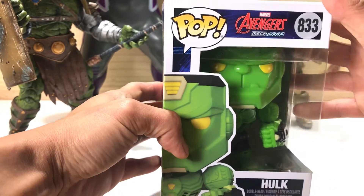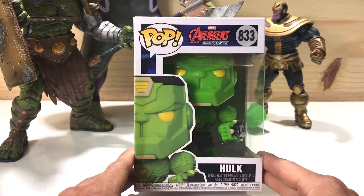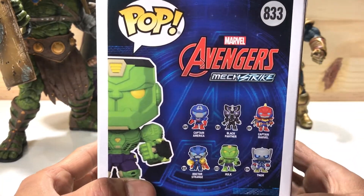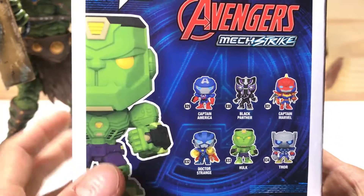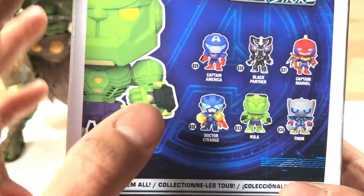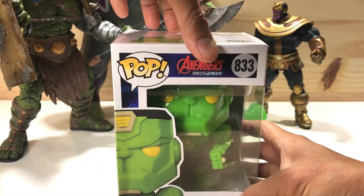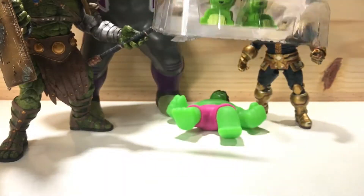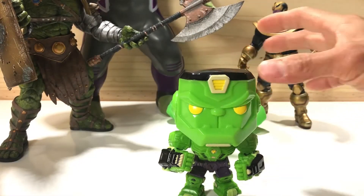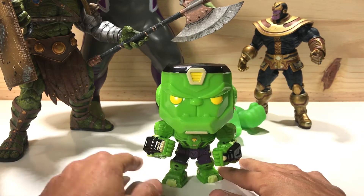Next let's check out this Funko Pop Hulk. It's called the Marvel Avengers Mech Strike, so I guess they got Hulk looking like a robot. Pretty cool. I've always wanted to check out one of these Pop toys. There's a few you can collect: Captain America, Black Panther, Captain Marvel, and Doctor Strange in the Avengers Mech Strike Pop series. This is number 833. Let's take him out the box. Okay, that's pretty cool. Look his head won't stop bobbling. Guess that's why they call them bobble heads.